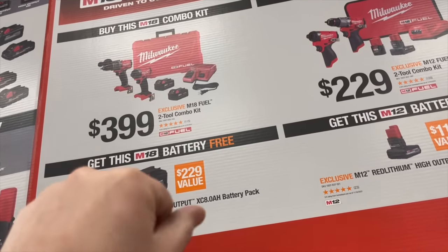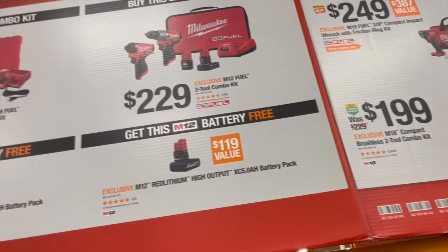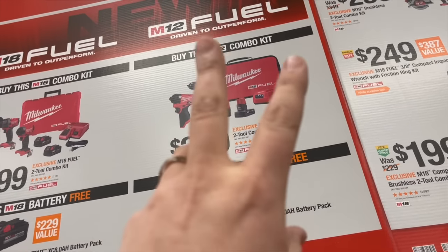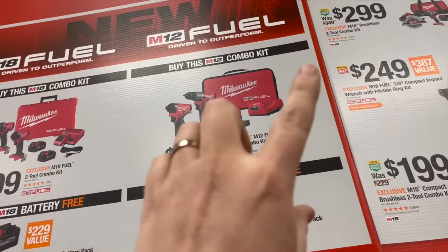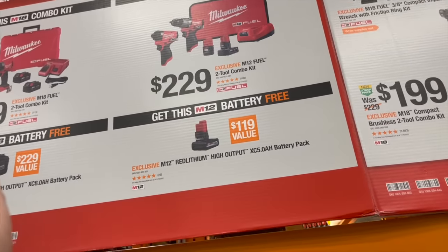$399 for the Gen 4 hammer drill and impact driver with two 5 amp hour batteries, charger, and a hard case. Or for the Gen 3 M12 hammer drill and impact driver with a 4 amp hour battery, 1.5 amp hour battery, charger, and a case — and with either of those kits you can get one of those free batteries.